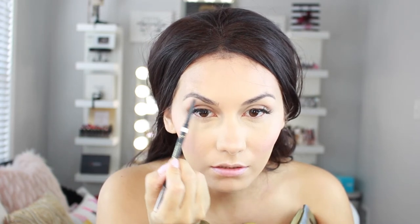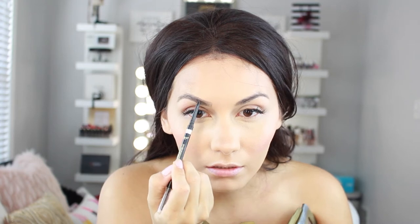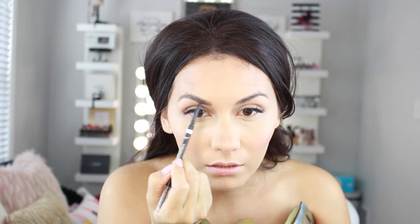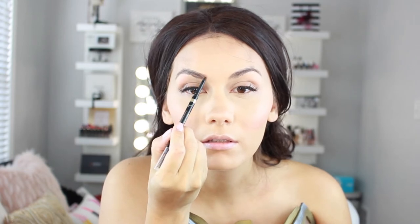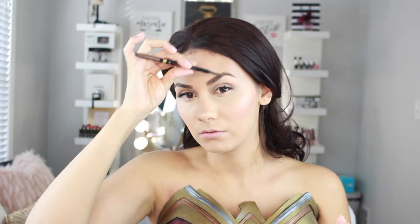For my brows, I'm using the L'Oréal Brow Definer — I've been obsessing over this and use it every single day. I'm in the process of growing out my eyebrows, so I'm filling them in as I normally would but they're a bit thicker than usual. After filling them in, I brush them out to make them look more natural. The thicker brow is of course very on trend right now.